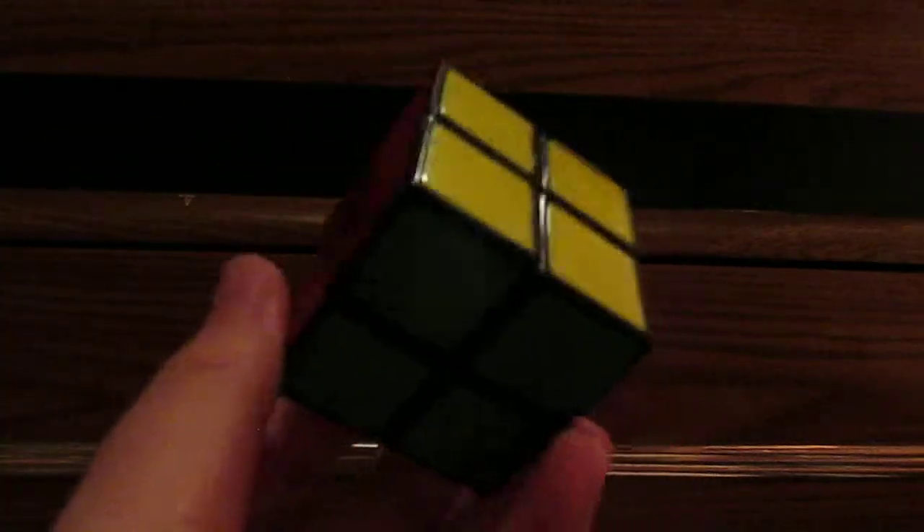Okay, that was a solid solve of the 2x2 Rubik's Cube. It's not the fastest in the world, but I think I'm pretty good.